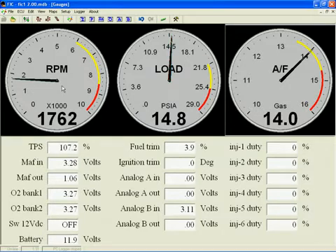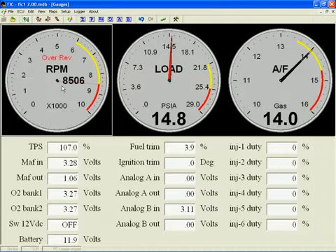The way that you customize a gauge is by double left-clicking on the gauge itself. Let's start with RPM. The first thing that comes up is the overrev alarm. You click on the gauge needle and drag it while holding down the left mouse button. Let's move it to 8,500 RPM and then release the mouse button.